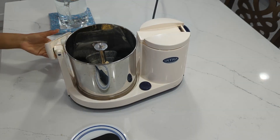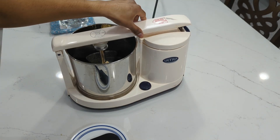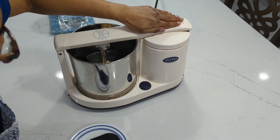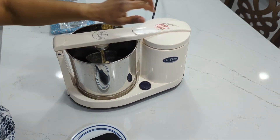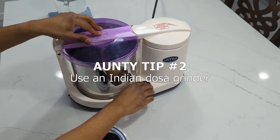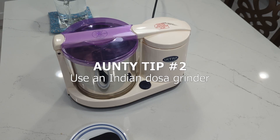I don't recommend using an American blender for idli dosa batter. I tried for many years to make good idli and dosa batter with a blender, but it never worked. One of the reasons is that a blender cuts the grains while a dosa grinder, as the name implies, grinds the grains. Cutting the grains isn't as helpful for fermentation.